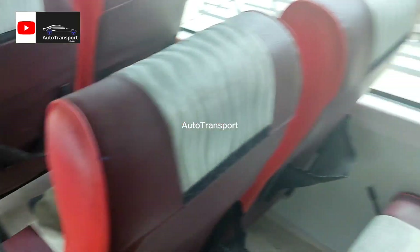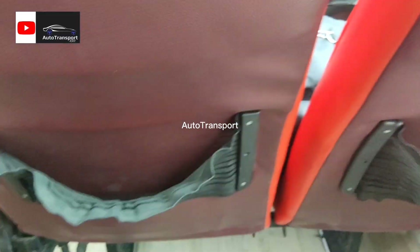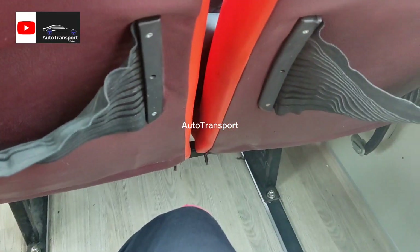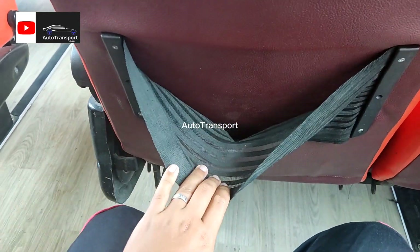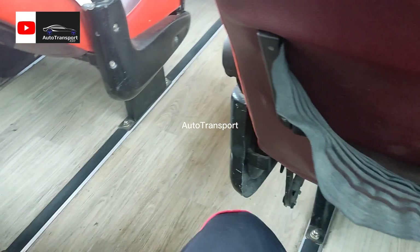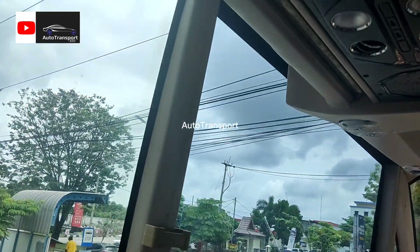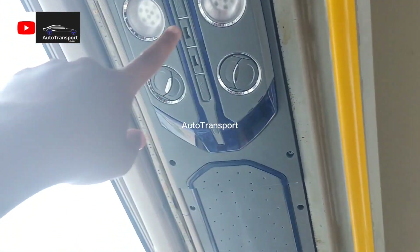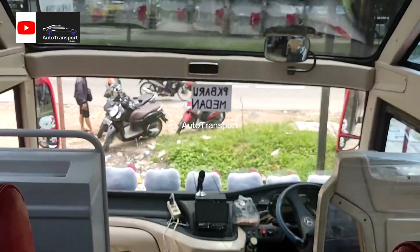Kita akan coba duduk di sini, bangku nomor empat. Lumayan legah, ada juga tempat untuk makanan atau minum. Di sini ada kisi AC dua, ada colokan charger, ada lampu juga, dan ini untuk pegangan tangan ketika kita berjalan di koridor.